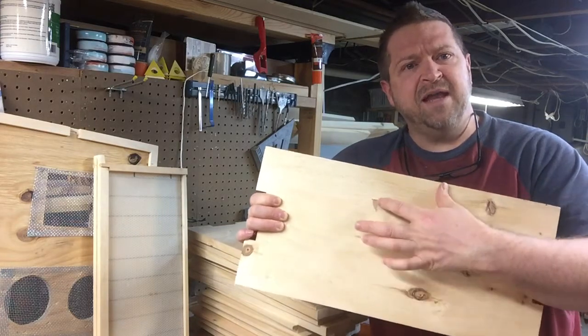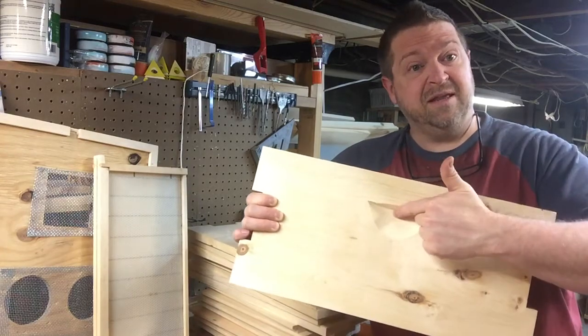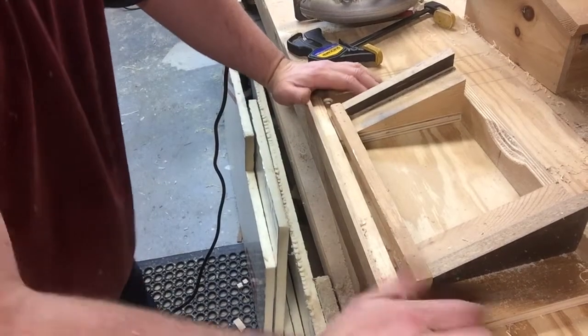I've seen them where you nail the handle on the outside and I think that's great if that's what you have, but Sue developed this version which I like a little bit better. Let me explain this jig to you.